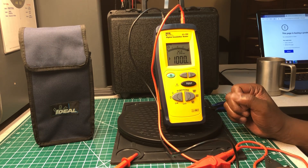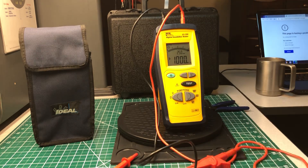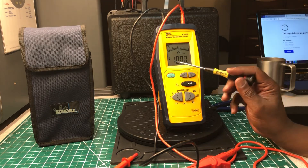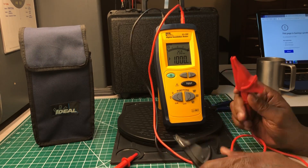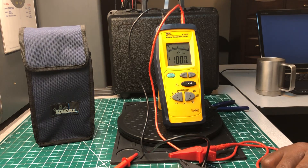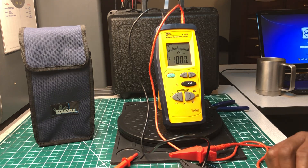There's a little bar graph at the top, and they have a lightning bolt symbol as well. I just pressed the test button and it's giving me a reading of greater than 1000 megaohms — so if I was testing something, that would be a good reading as far as insulation resistance is concerned.